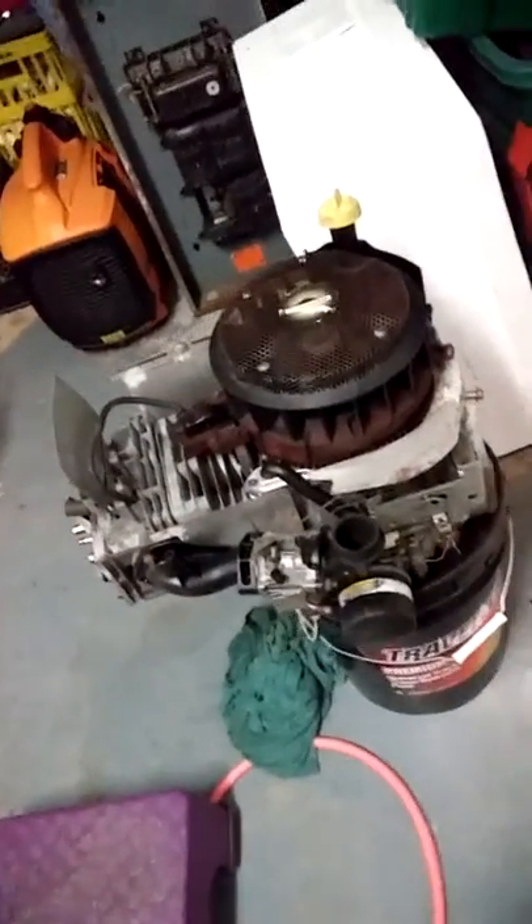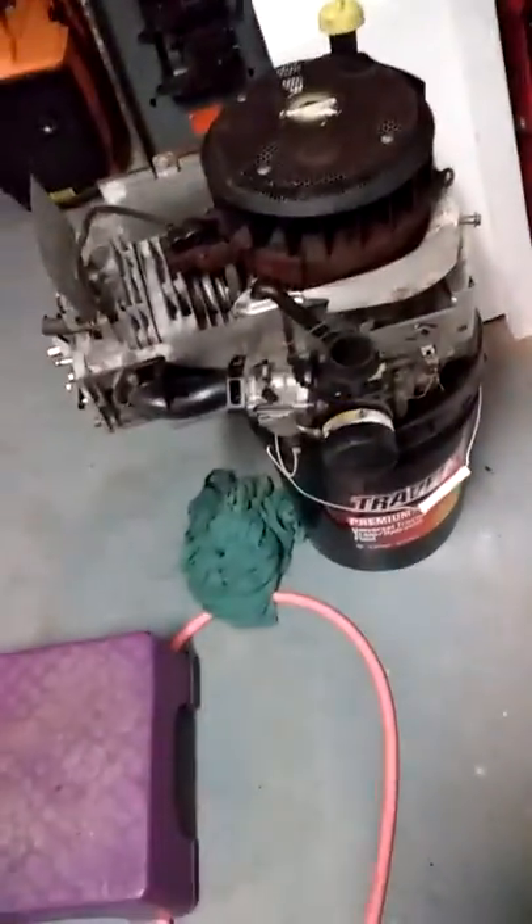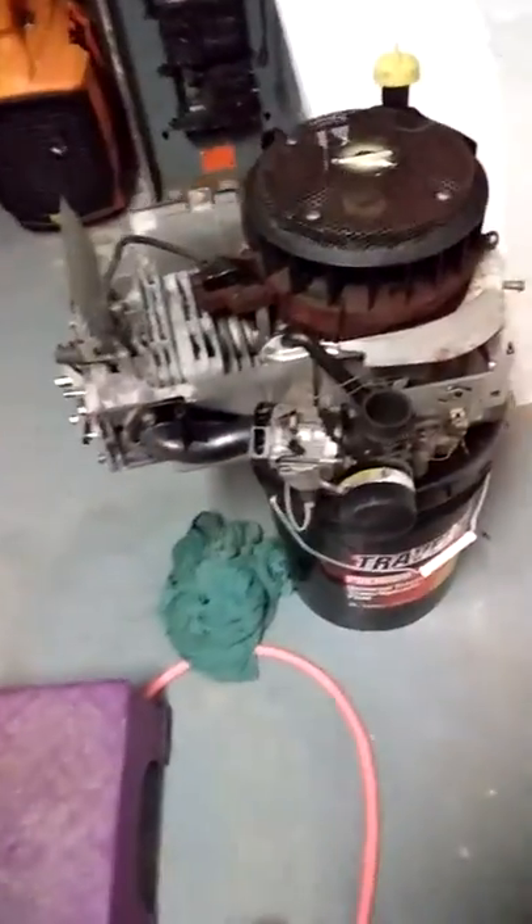Gonna start taking it apart — many more uses of that can with that hole in it. Once it drains I can shut the motor down and put my pan back up here. It ain't perfectly clean but I ain't worried about it — I got a paper bag I'm gonna put up there.